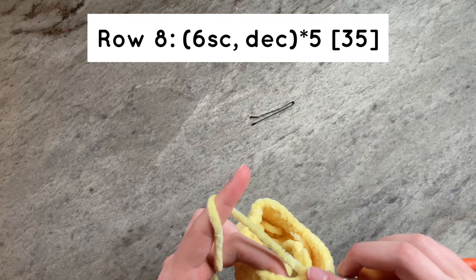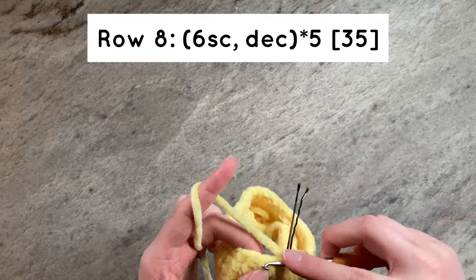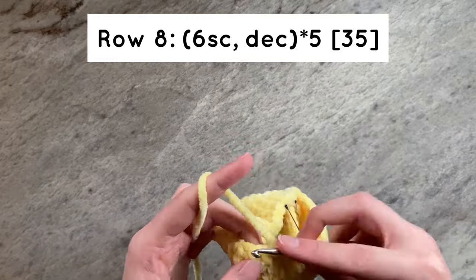For row 8, we will do 6 single crochets and then a decrease for a total of 5 times. By the end of the row, you should have 35 stitches.